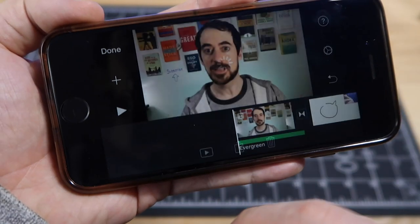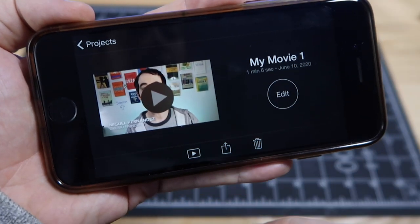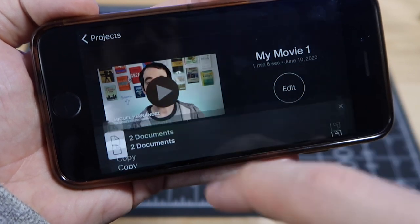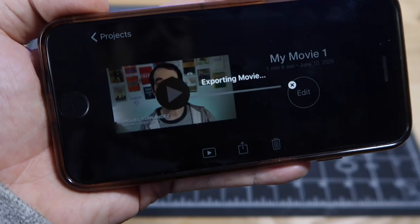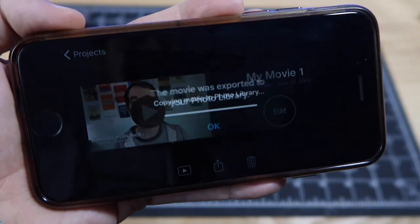When you're done editing, click the done button, then click the share button, scroll down, and click save video. Select your format — 720p — and it will export and you're done.